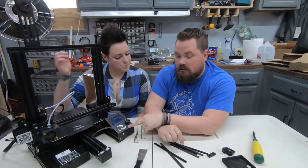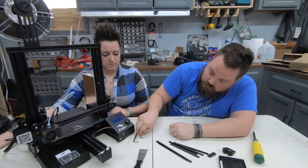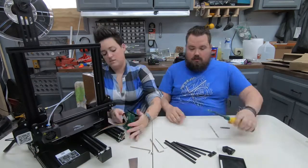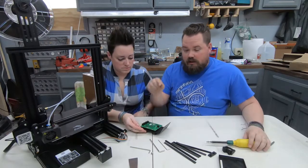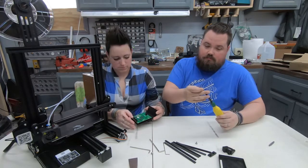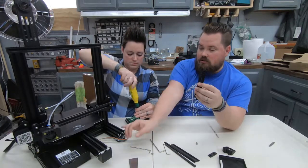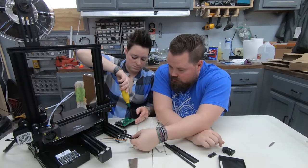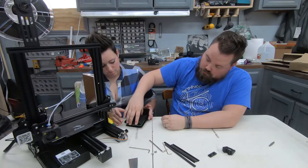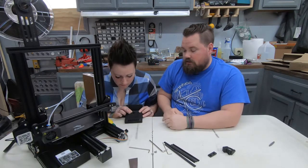We're going to start with the LCD screen. We've got two rail covers for behind that as well as the cover itself, so let's pull that off. It's this Allen wrench size. While Aaron's pulling that apart, I'm going to take two of the rails we made — these are sized for our front — and we're going to slide the small ones in.